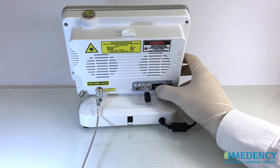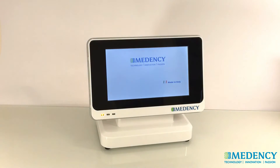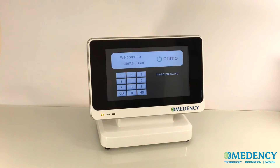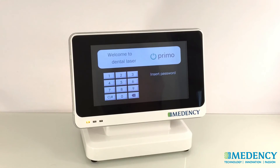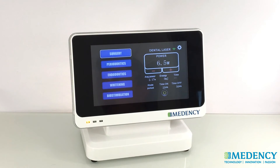Turn the power switch at the rear side of the console to the on position. The MedNC logo screen will appear. After a few seconds, the Primo welcome screen and keypad will appear. Enter the 5-digit key access code, which is 1 to 5. Once the correct code has been entered, Primo will display the home screen, which has 5 favorite treatments to choose from.